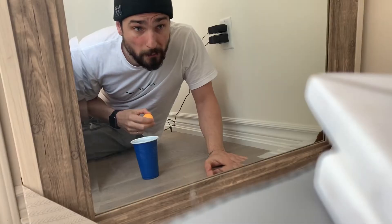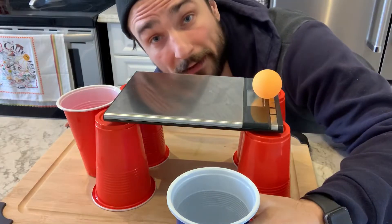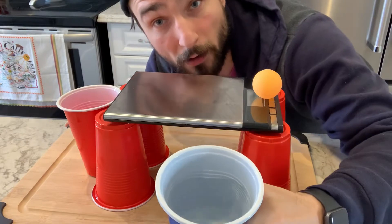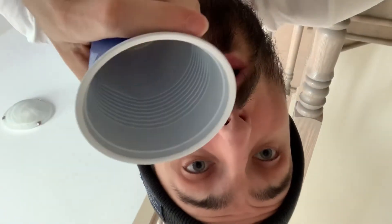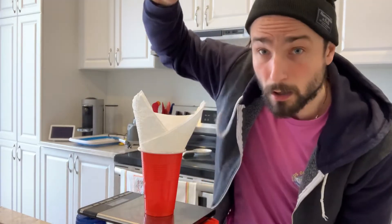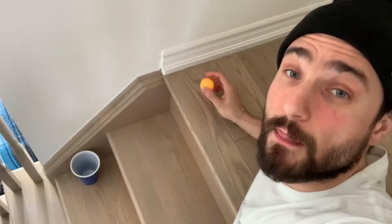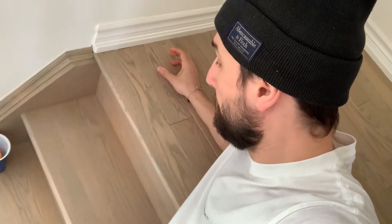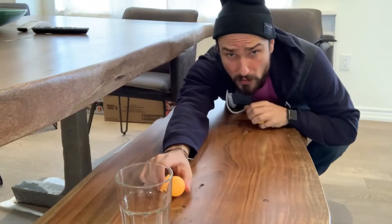The in-the-mirror shot, the bridge over water, the upside down shot, the funnel shot. All right, it's time to step it up — the go down the stairs shot, the bounce on the bench shot.